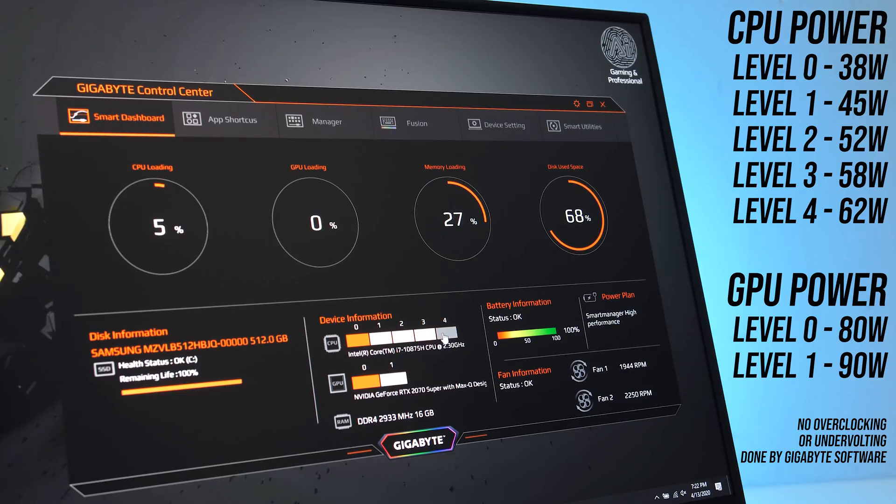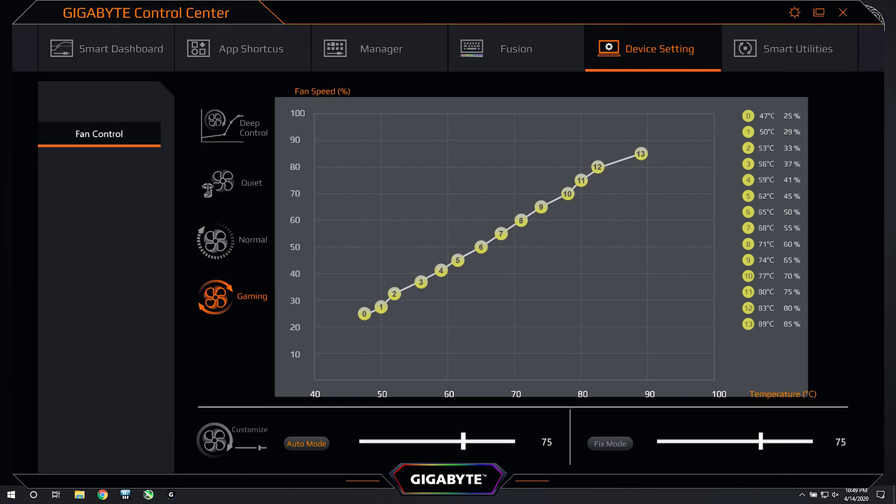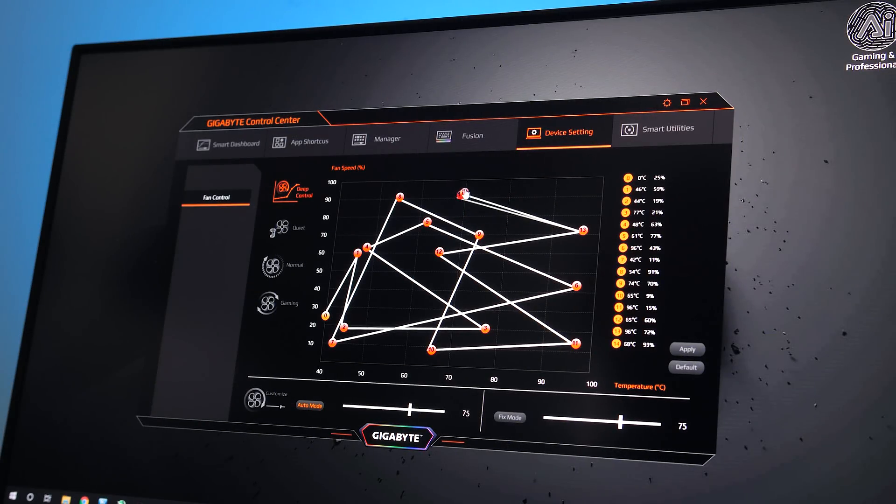Throughout this testing I've tested the stock settings with the CPU at level 2 and GPU at level 0 with different fan profiles, or with both maxed out. Here's what the default fan curves look like — there's quiet mode, normal mode, and gaming mode. However, we can of course change them or set our own custom curve for optimum efficiency.